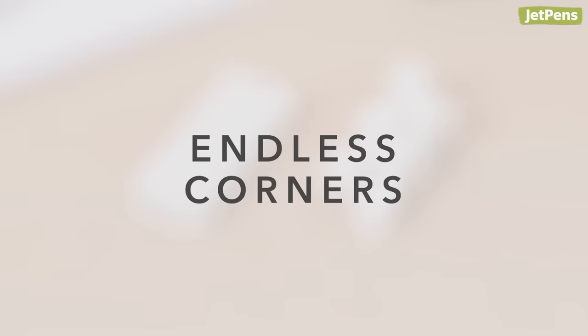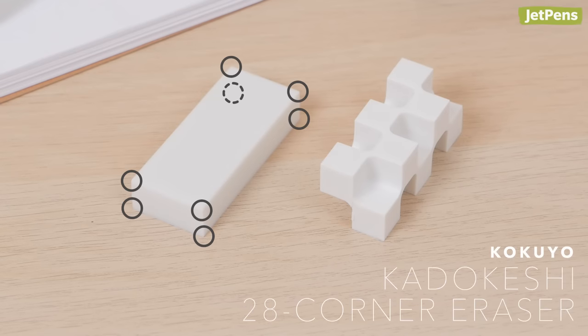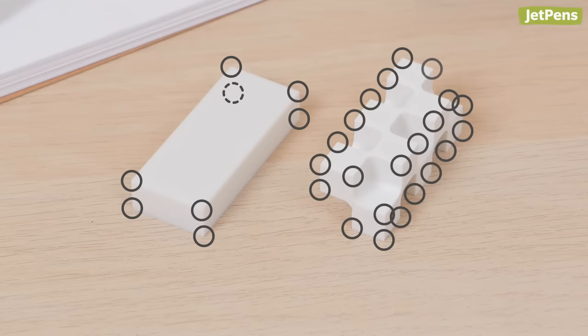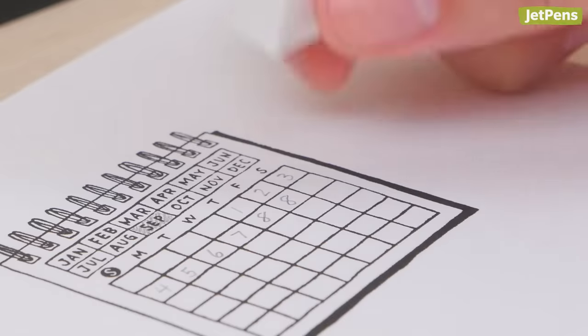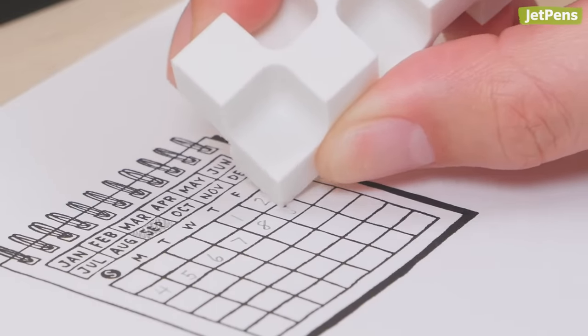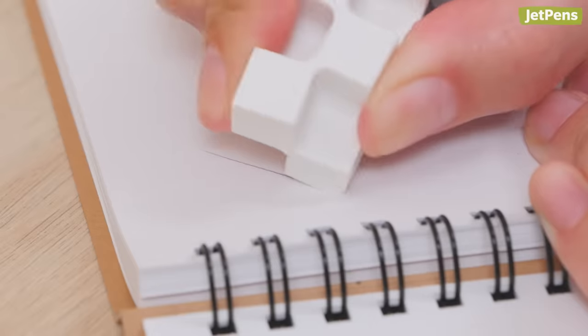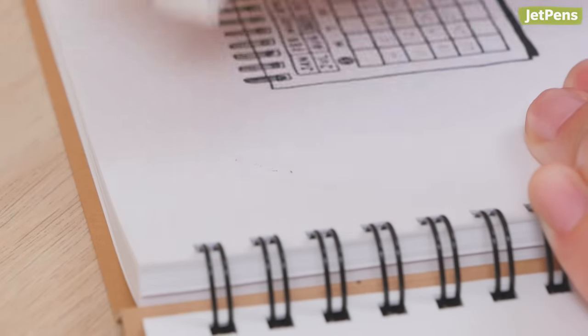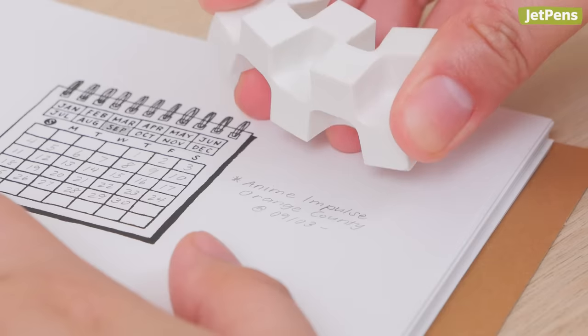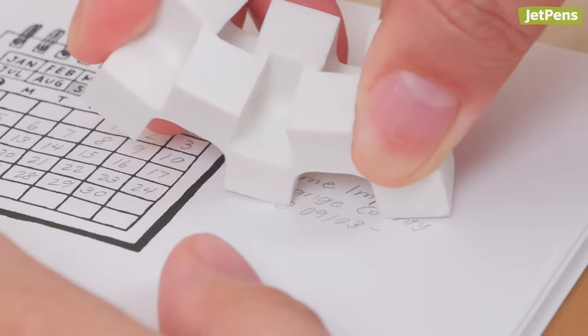Endless Corners. A normal eraser has eight corners, but the Kokuyo Kadokeshi brings it to the next level — it has 28 corners! With so many corners, you'll always have a sharp corner to erase with. Although the inner corners are harder to reach, they're meant to be used as the eraser wears down. If you want to reach the inner corners, you may have to fiddle with it before you get the right angle.